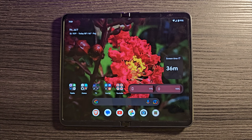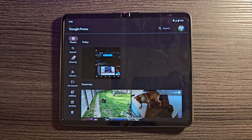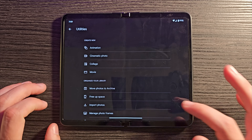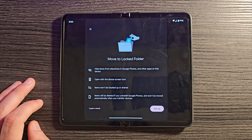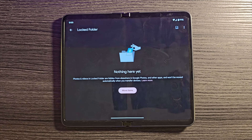Last but not least, we don't have a true secure folder like some Samsung devices, but Google Photos has something similar. Go into Photos, then Utilities, and you'll see Locked Folder. Set it up with your fingerprint, and from there you can move photos and videos into this locked folder — the only way to see them is with your fingerprint.